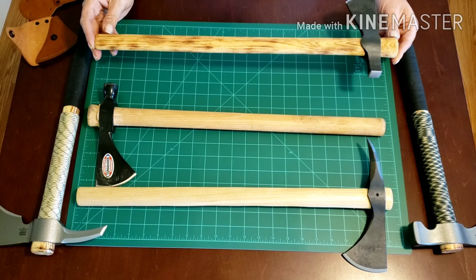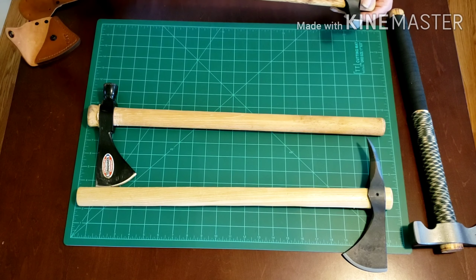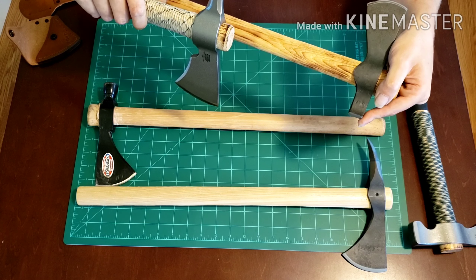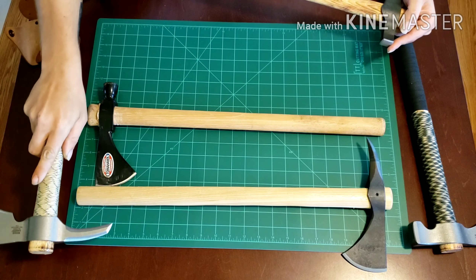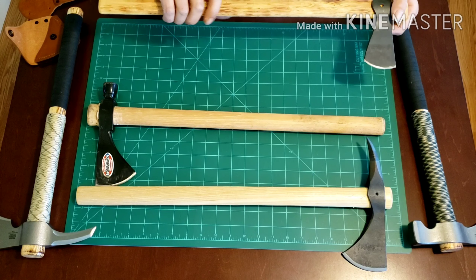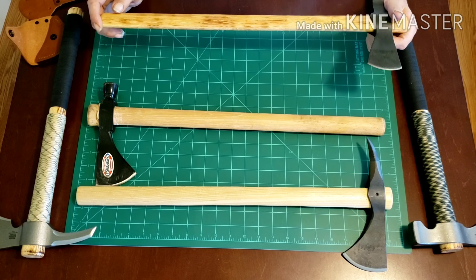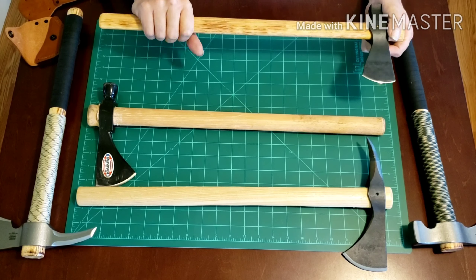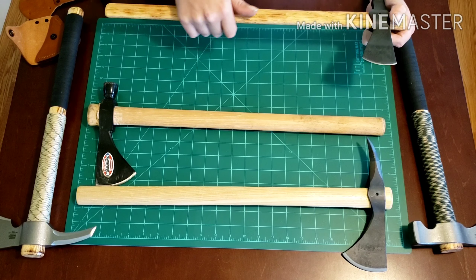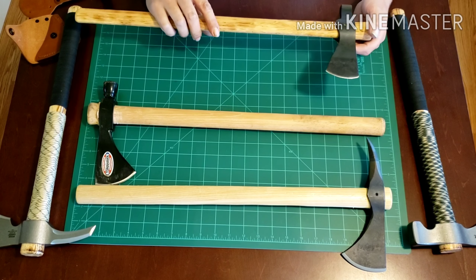Then I rubbed it down with boiled linseed oil — I think I did two or three coats. The CRKT tomahawks have kind of done the same thing from the factory, they just put a lot more polyurethane on it after the fact. I didn't put any clear over this — I kind of like it the way it is. Also, after you put your first coat of linseed on it, it might not hurt to run over it with really fine sandpaper because the linseed oil expands the wood and can raise little splinters.